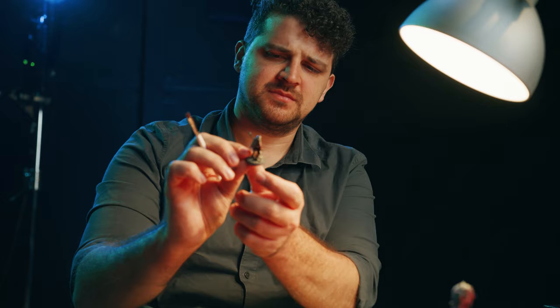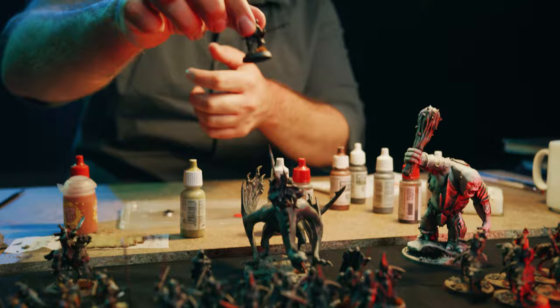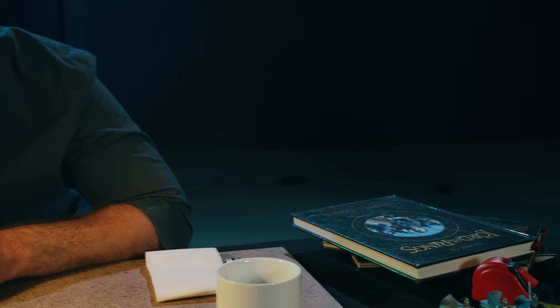The painting process starts with the base color, and then you can stylize your own miniatures however you want. Mostly I style my miniatures as correctly as the book describes them.